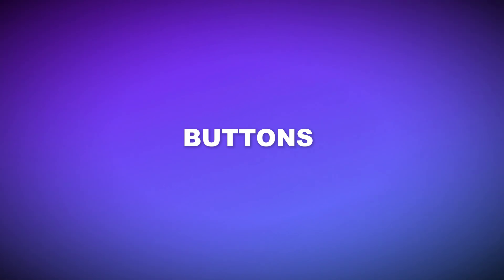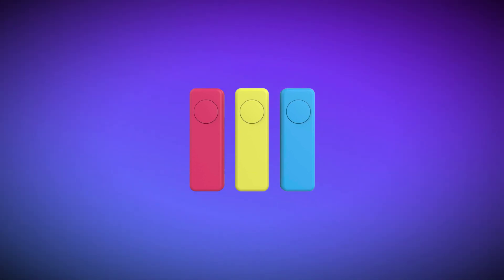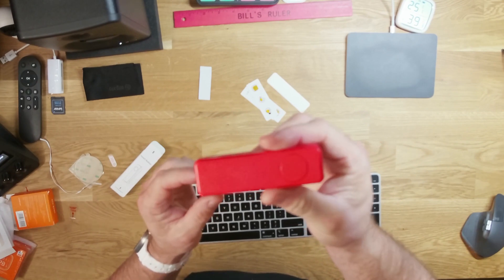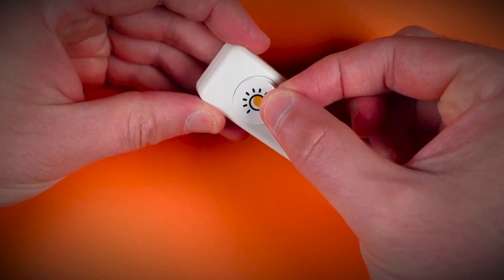First off, buttons. I've used so many buttons before. Some of my favorites are the IKEA ones, which are pretty cheap but a little difficult to get working. I recently found this simple little button from a company called Third Reality. There are a bunch of different versions and bundles, but the one I bought was about 20 bucks and came in a variety of different bright colors. It kind of looks just like a doorbell, and it's super simple to set up.